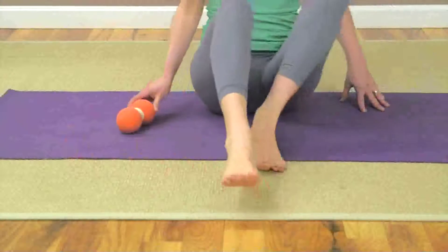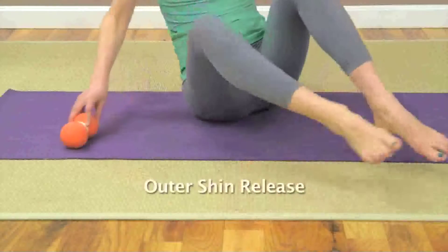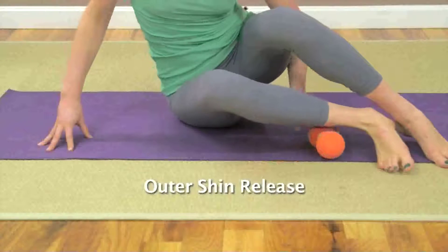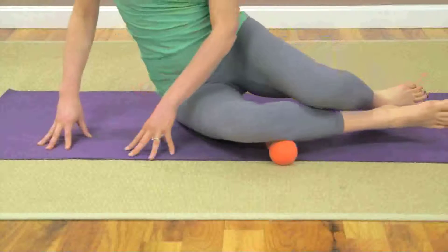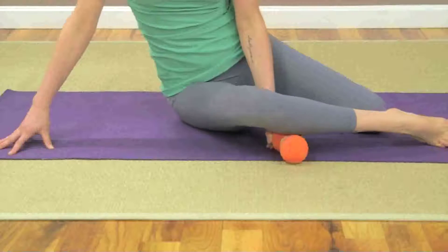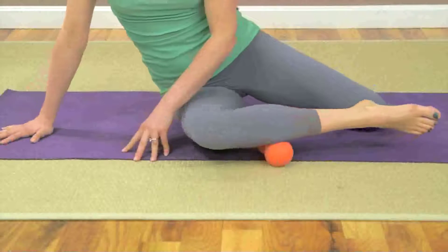Next, we will shift to the outer shin release. Return again to a seated position with your knees bent and feet flat. Let your knees drop over to the right, and slide the double track roller underneath the outer aspect of your right lower leg, just below your knee joint. The two balls of the roller should fall on either side of your fibula, or outer lower leg bone.